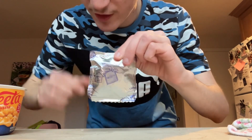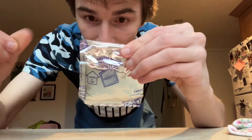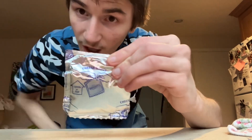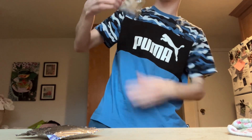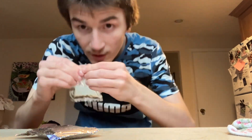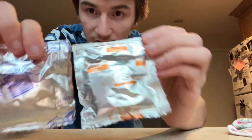I like to grab the packaging and flatten it because I'm going to use it to cut it up. They're both prepared, and they're both pretty damn similar.